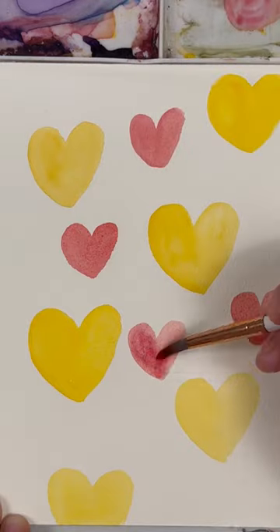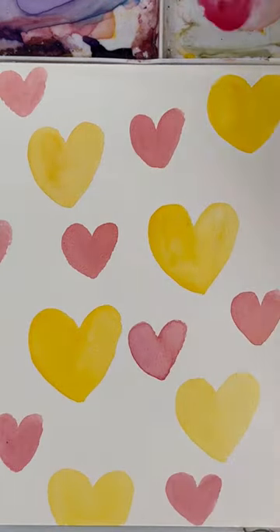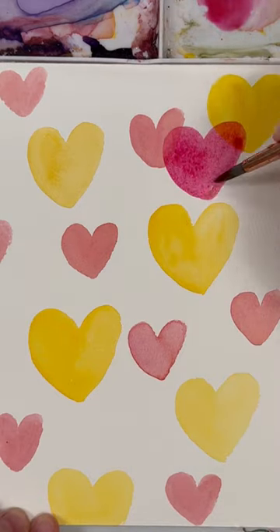Then you're going to wait for it to completely dry and we're going to do a technique called layering, also known as glazing. Take a light value of a new color and start layering new hearts on top.